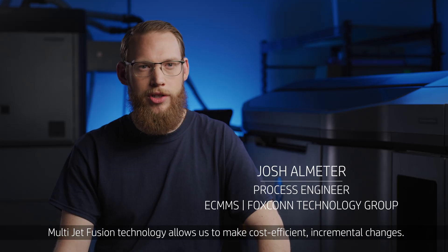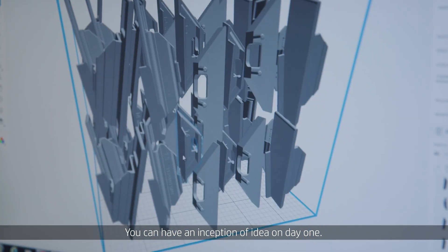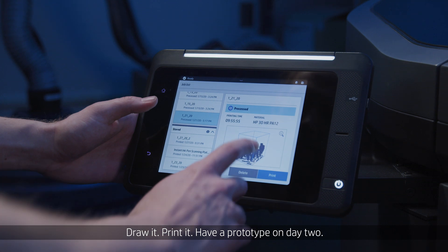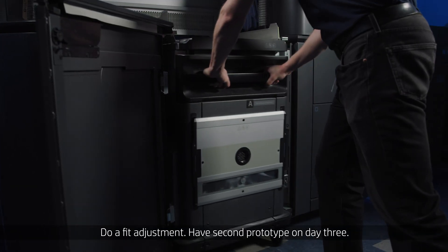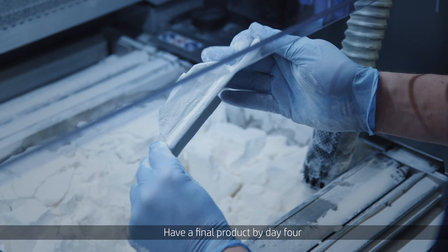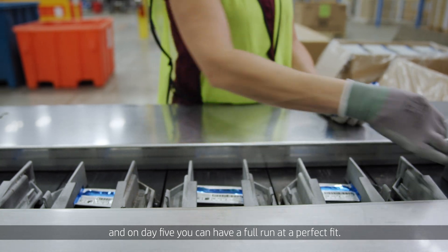Multijet Fusion technology allows us to make cost-efficient, incremental changes. You can have an inception of idea on day one, draw it, print it, have a prototype on day two, do a fit adjustment, have a second prototype on day three, have a final product by day four, and on day five you can have a full run at a perfect fit.